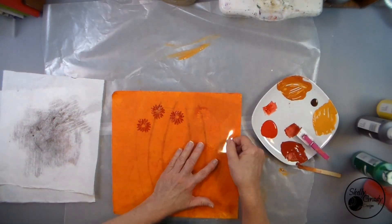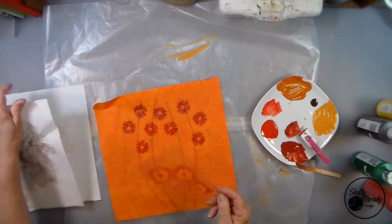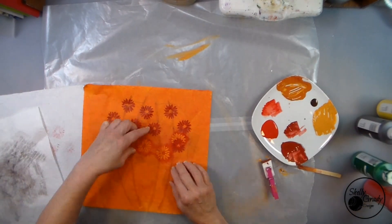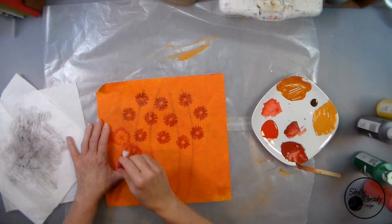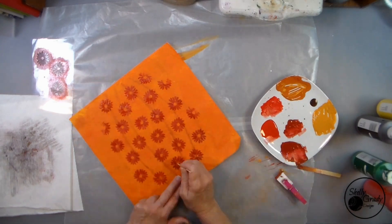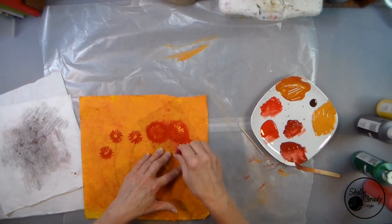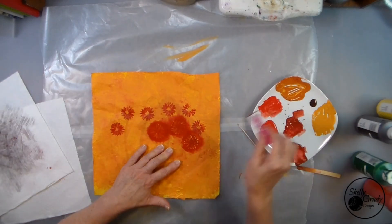Stenciling on my flowers now, and I want them to go off the edges — I just think that's a cooler look. Then I'll cut the pumpkins out, putting the centers in with my trusty toothpick, then I can move on to my other pumpkins.